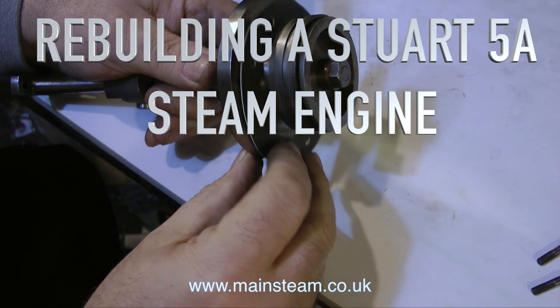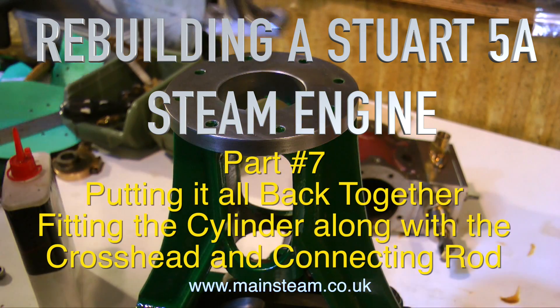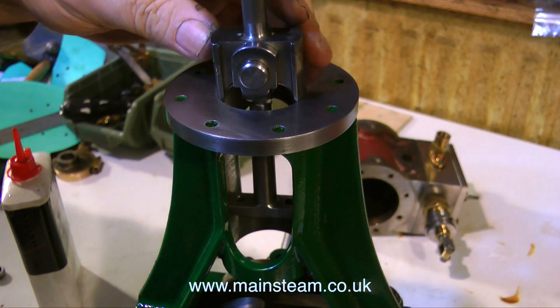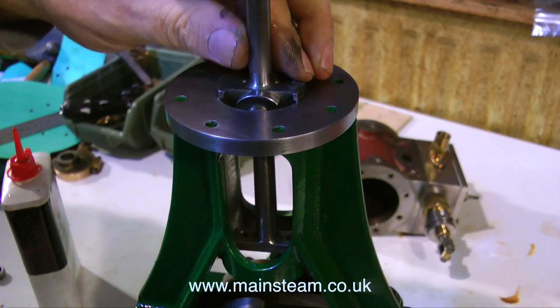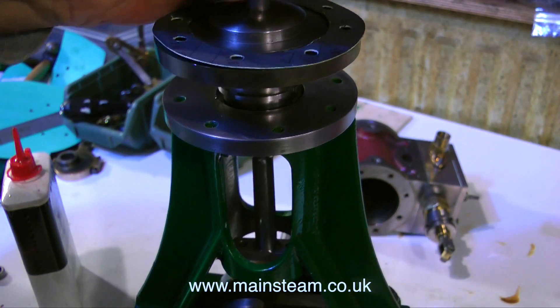Welcome to Rebuilding a Stuart 5A Steam Engine, this is part 7, putting it all back together, fitting the cylinder along with the crosshead and connecting rod. The opening sequence shows me fondling my new gasket, just to make sure it fits, and there it is on top of the cylinder cover.